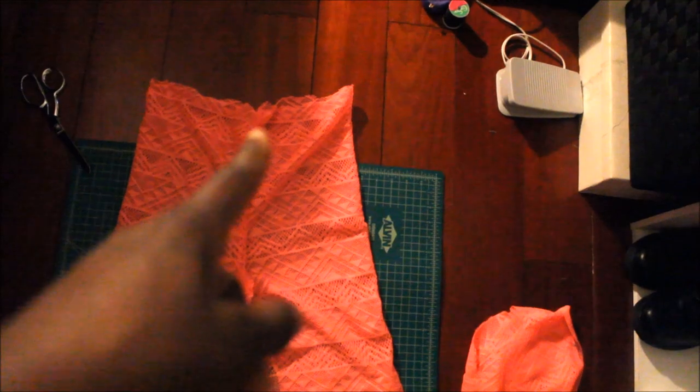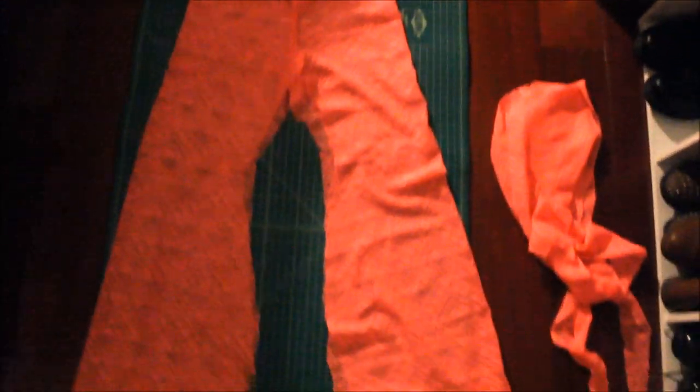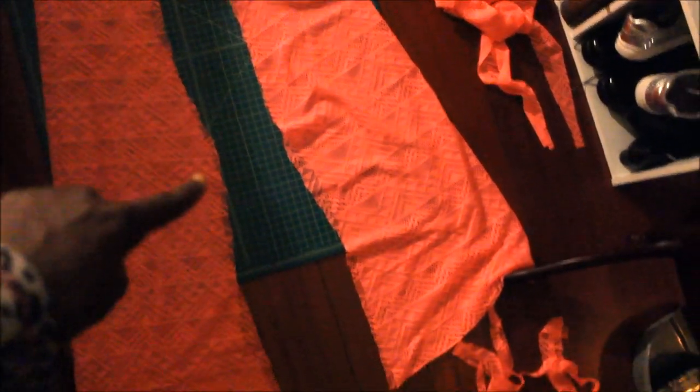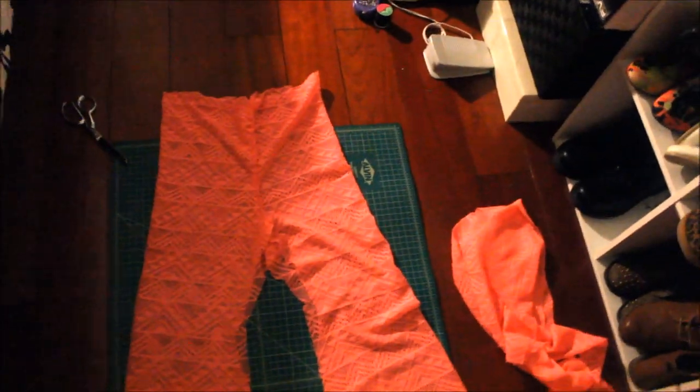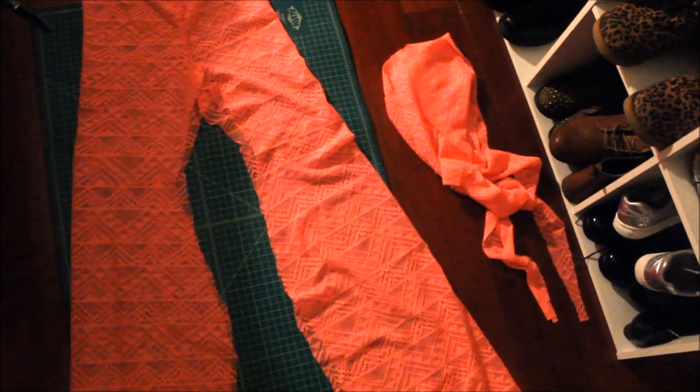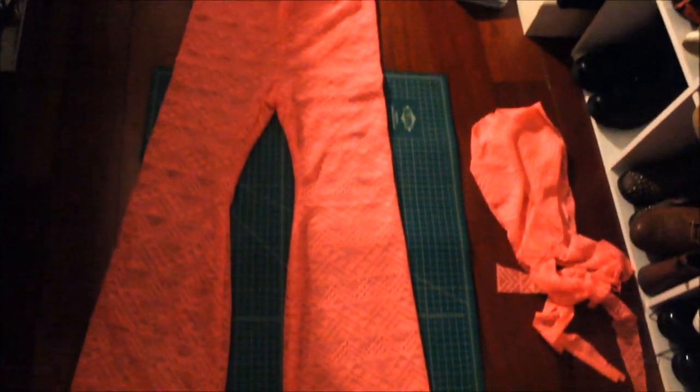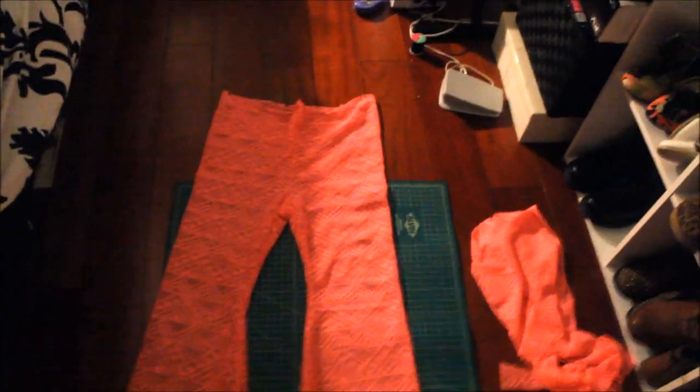I'm done sewing from the top to the crotch. Open the pants and lay them flat — put the seam in the middle, because that's how you're going to see the pants. Both front and back seams in the middle, and now you can see it's a pair of pants. I do see where I messed up a little bit, but I just have to adjust and cut those areas when I'm done. Now sew the inseam all the way around. After that, hem the bottom and add elastic to the top. Because the lace is see-through, you may want to make a pair of shorts to put under. I tried them on and they actually fit — a little snug, but okay.